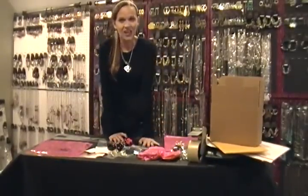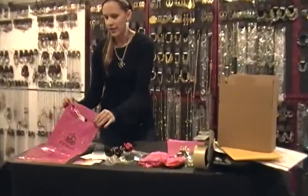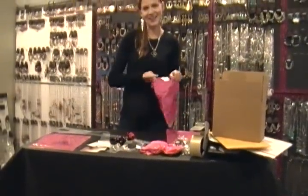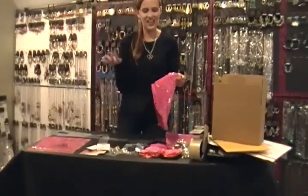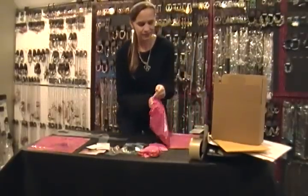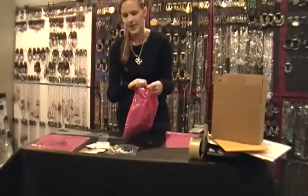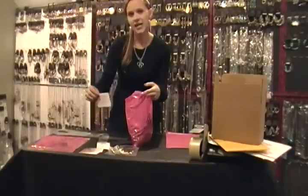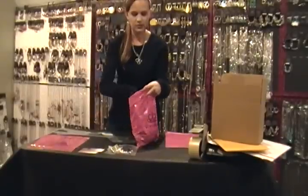So everything's prepped and ready for shipping. The way I put everything into the shipping boxes — I get the cute, stylish pink paparazzi bag, open up the bag, and put the hair accessories in first and then the necklaces, but it really doesn't matter the order. You just don't want to crush anything. And I just fill up the bag. Then I put in a business card, a little paper saying join Paparazzi and you'll be awesome, and then I also include a receipt. So you stuff all that in there.